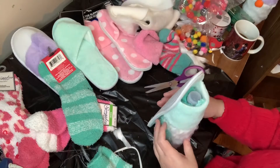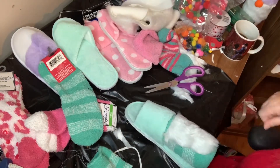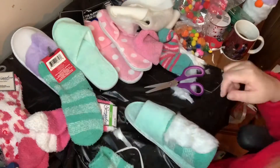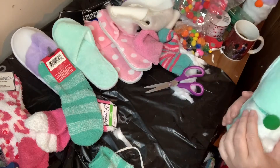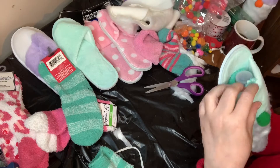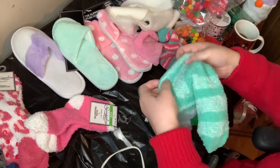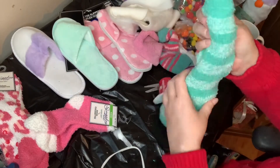I glued the faux fur on where I wanted it, then decided on a nose color — I picked green. I liked how it was turning out, so then I decided to put a sock on the top for a hat.